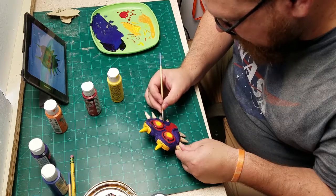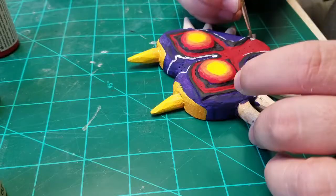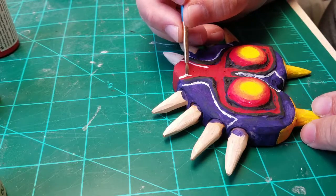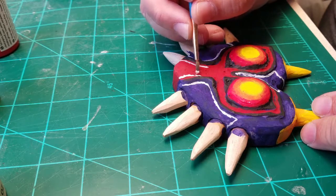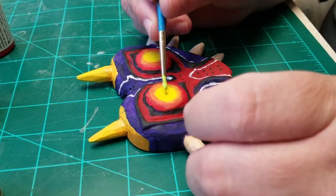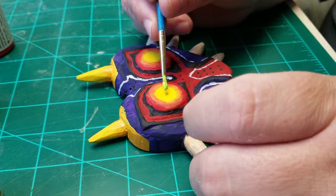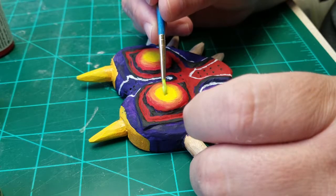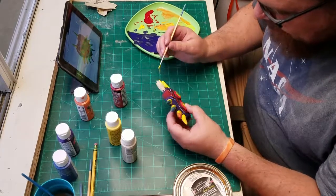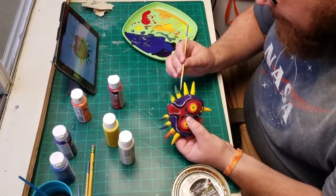I hope you guys liked this build — I had a lot of fun with it and may do more of this kind of thing in the future. Let me know if you like this kind of content. If you haven't subscribed, be sure to do so. Also check out some of my other videos — I do some cosplay stuff and a little bit of woodworking. I'm learning as I go with a lot of these things.